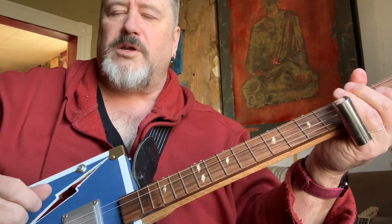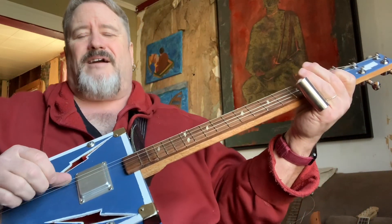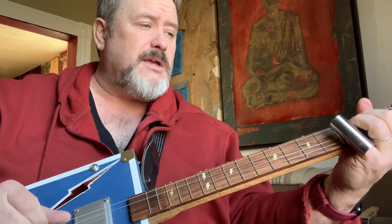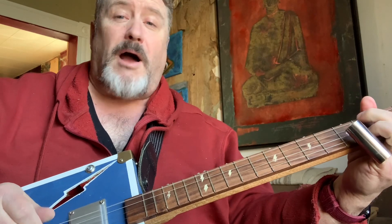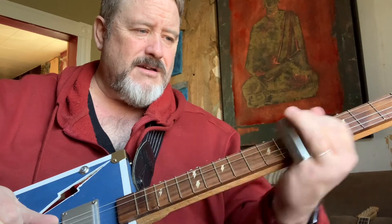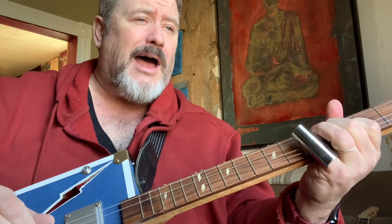Sweet honeybee, call me your lover. All I ever wanted was you. I could make such a good, good home, sweet honeybee. You'd come around my heart for a little while. Buzz around my heart for a little while. Call me home when your buzzin' is done, when your flowers of spring have withered and gone. Sweet honeybee, I could be your hive, my sweet honeybee.